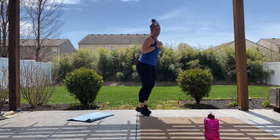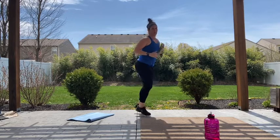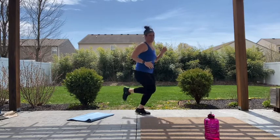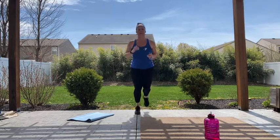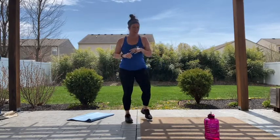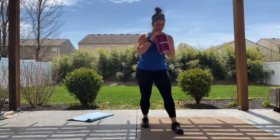Let's speed it up a little bit. 15 more seconds and then we're gonna get started with the workout. Three, two, one. Keep moving — grab a drink of water if you'd like. For today's workout, we're gonna have three rounds.